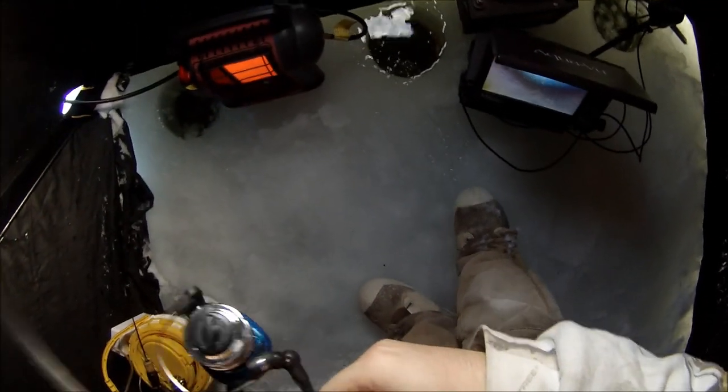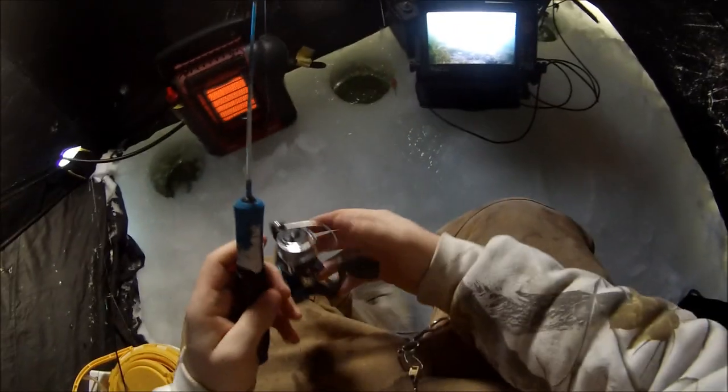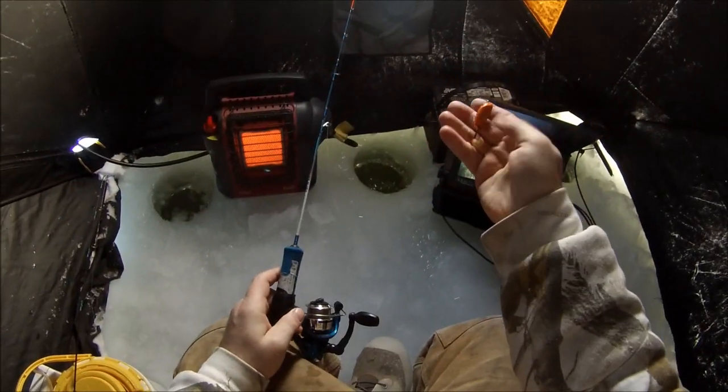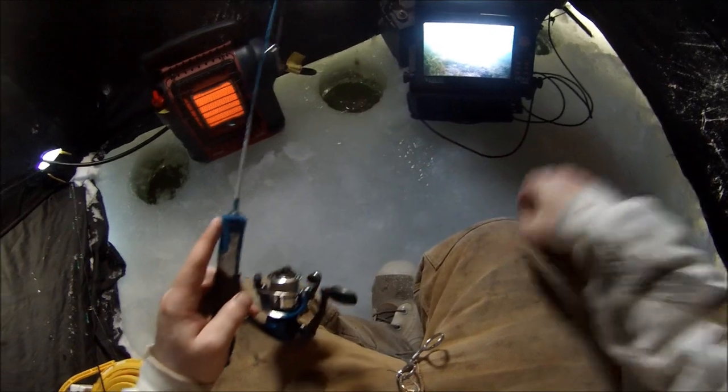A bass just came in and grabbed that orange bottle cap. Oh, I lost it. That was a big bass, too. Awesome. It's on my new orange bottle cap. Hopefully more come in.